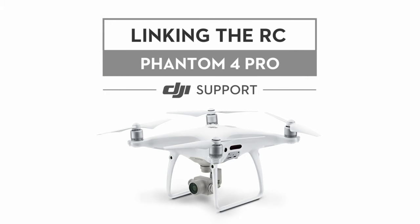Hello and welcome to this DJI tutorial video. This video will show you how to link your Phantom 4 Pro with its remote controller.